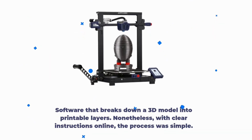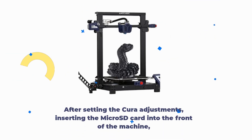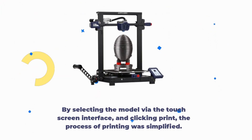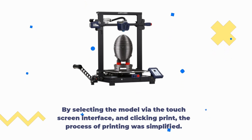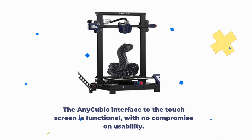Cura is software that breaks down a 3D model into printable layers. Nonetheless, with clear instructions online, the process was simple. After setting the Cura adjustments and inserting the micro SD card into the front of the machine, selecting the model via the touchscreen interface and clicking print simplified the process. The touchscreen interface is functional with no compromise on usability.